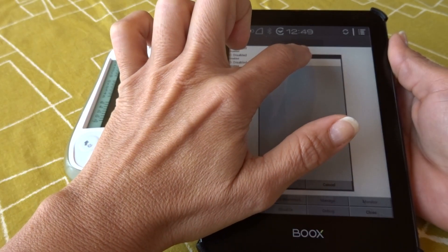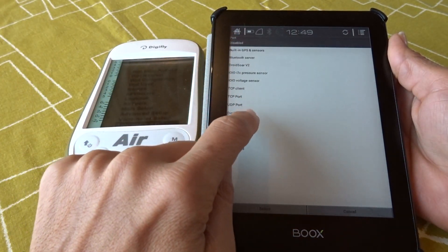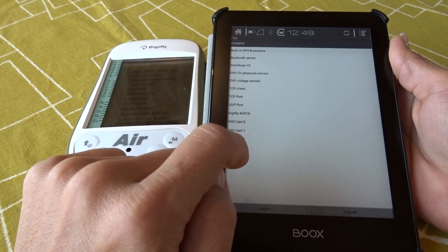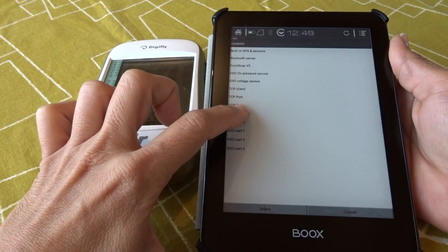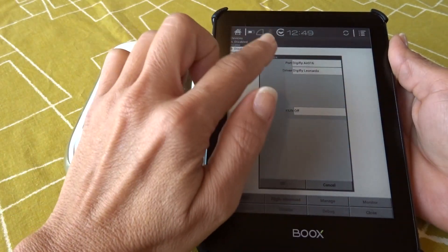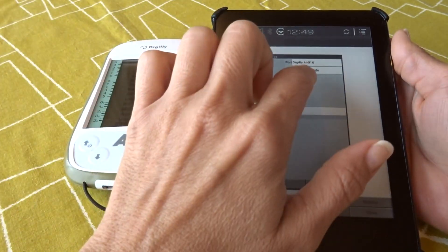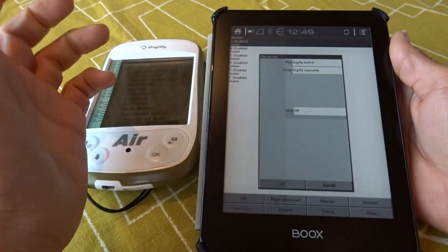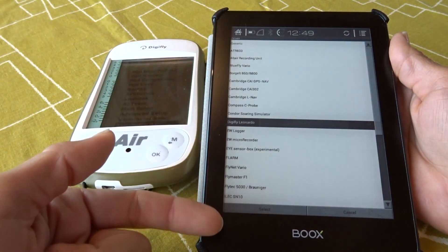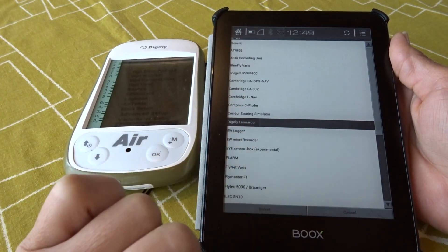By default, the port is disabled, so I open it and look down until I find my DigiFly Air. Remember, the name of your device will be DigiFly Air followed by the last three digits of your serial number. I select DigiFly Air and confirm the selection. It has automatically selected the driver, but if the driver shows as generic or a different option, you click on it to get all drivers listed in alphabetical order. Just look for DigiFly Leonardo, highlight it, and select it.